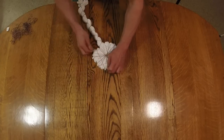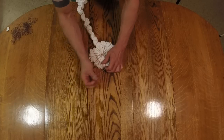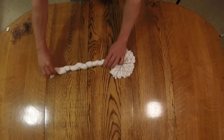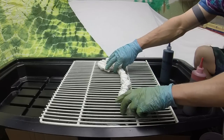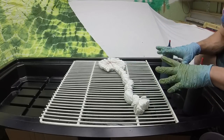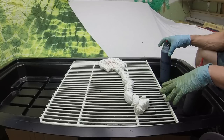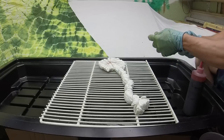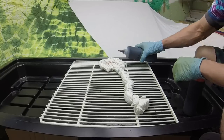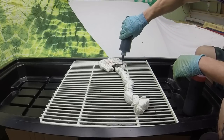Here is our folded red, white, and blue shirt — let's go dye. I am in front of my dyeing tray, which is just a refrigerator rack and a plastic tub. I have some navy and some red right in front of me, and I'm going to start with the navy.